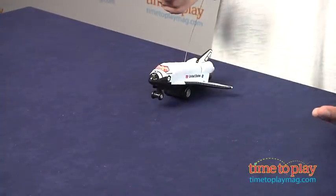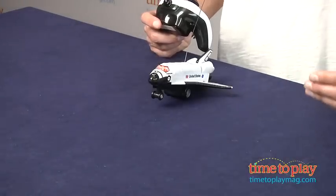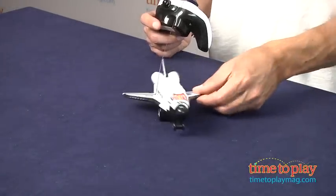Now here's one warning, something you need to know about this: it doesn't work well on carpet. You need a flat surface — a smooth surface, tile, anything that is flat and smooth. On carpeting it really didn't respond well.